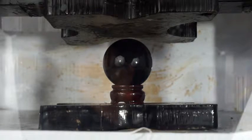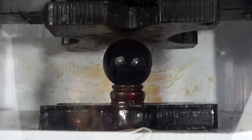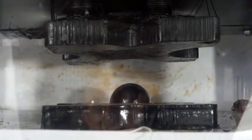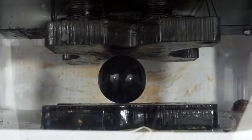Black obsidian crystal ball crushed by a hydraulic press. Three, two, one. Two, one. The wood broke. Okay, let's keep going on the crystal ball. Three, two, one.